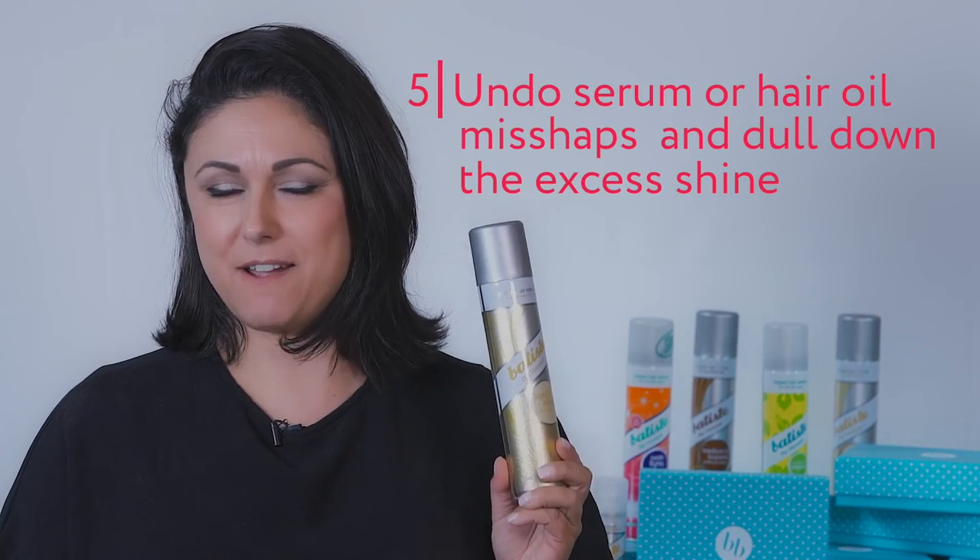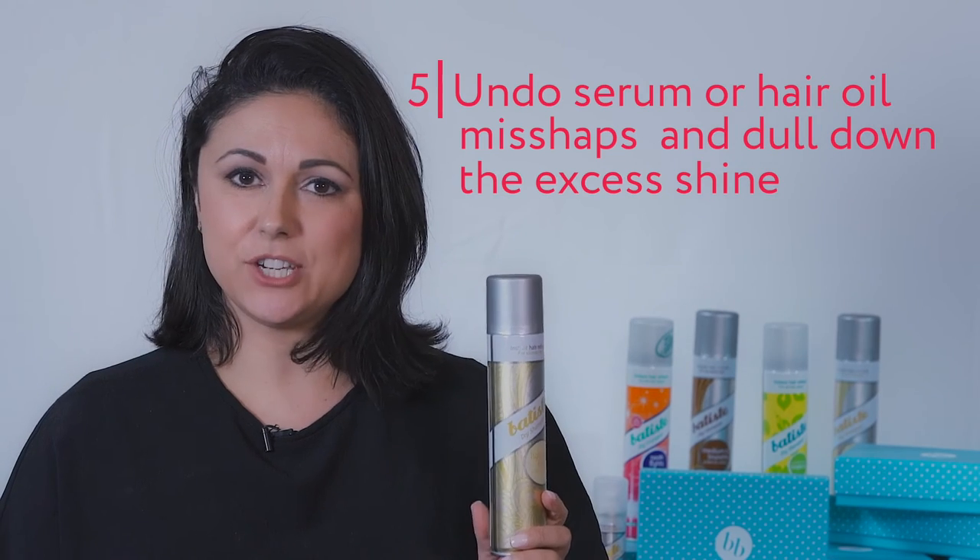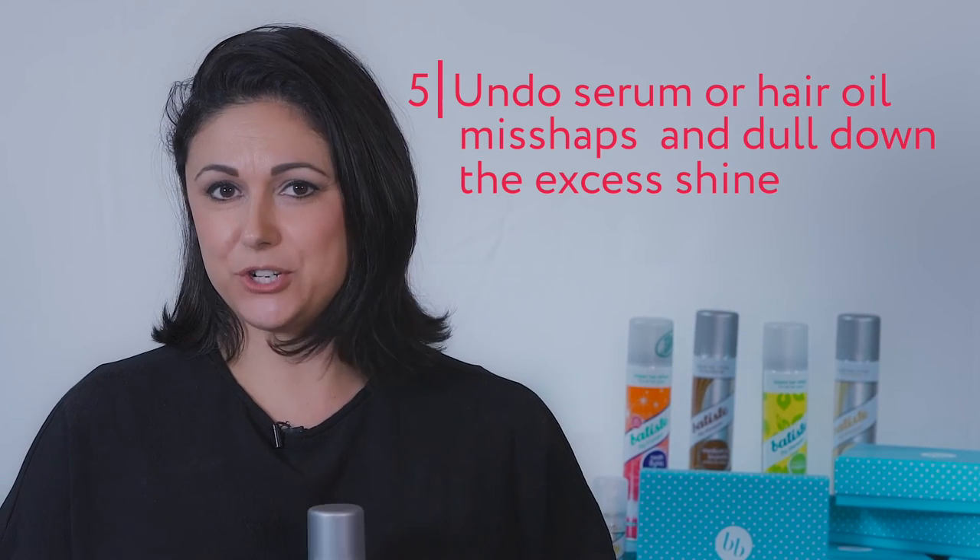The final tip is if you've gone a little bit crazy with your styling serum or your styling product and it's left your hair feeling a little bit limp and lanky, all you need to do is use your dry shampoo to clean that up. Spray it onto your hair, massage it in, and use a blow dryer or a brush to brush it out, and your hair will look fabulous and fresh again.